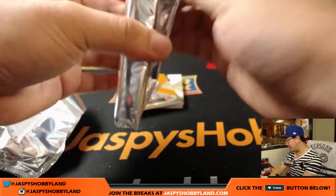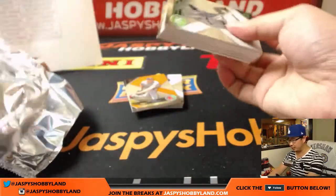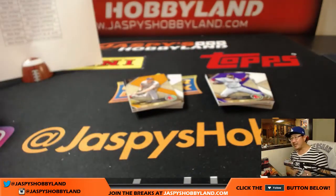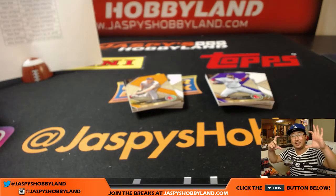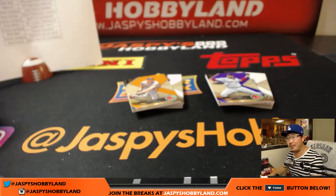For Jackie Robinson's cut auto — I don't know exactly. Cut autographs are different because you could source those in many different ways. If someone at Topps had an old check of Jackie Robinson in their personal collection, Topps could buy it off that person for X amount of dollars — then they literally cut it out and insert it into the product. They could have gotten it from the Jackie Robinson estate.